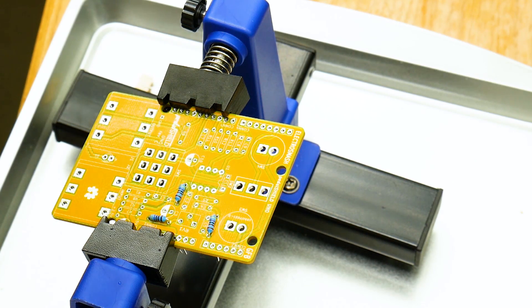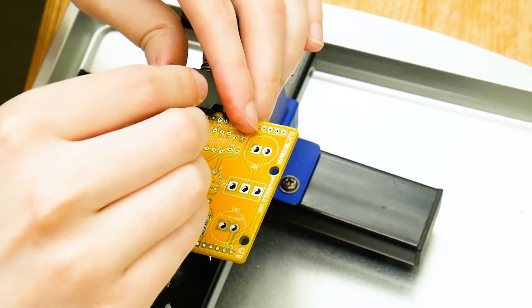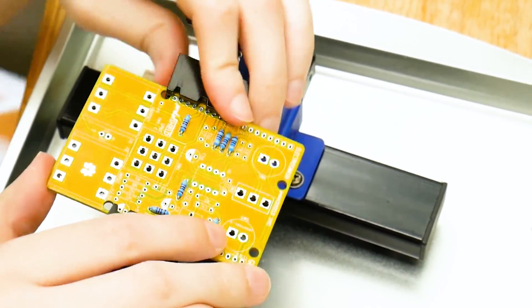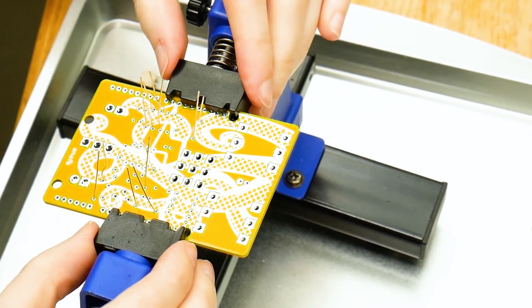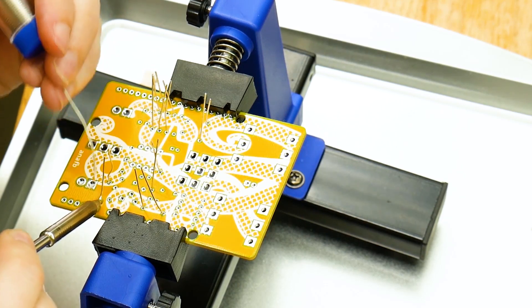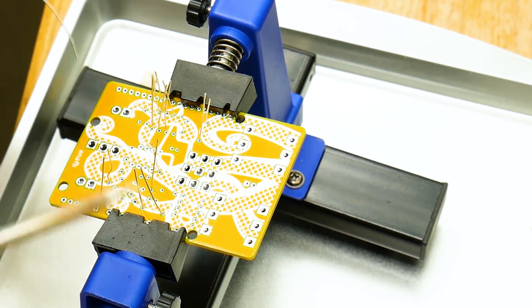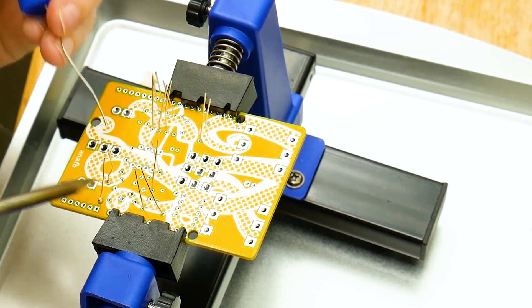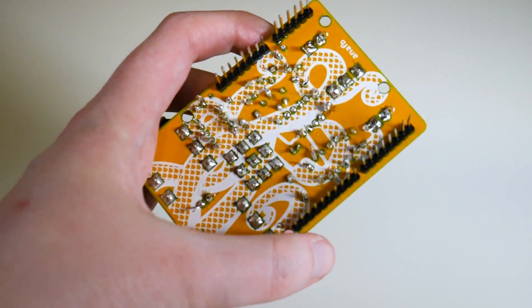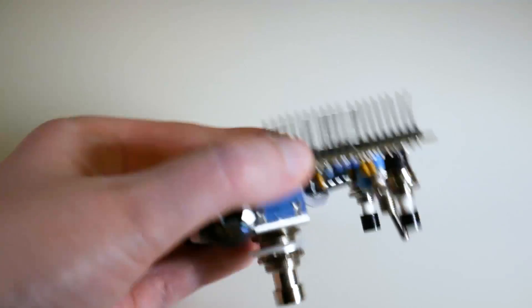They have step-by-step assembly instructions that are really great — they go through resistor by resistor, cap by cap, and it's really easy to follow along. This was actually my first PCB that I populated and soldered ever. I've only ever done really minor soldering jobs, but I've been trying to up my skills. I did have a few components that weren't soldered great, but I was able to go back, reflow the solder, and after that everything worked well. I didn't burn out any components — high quality stuff.